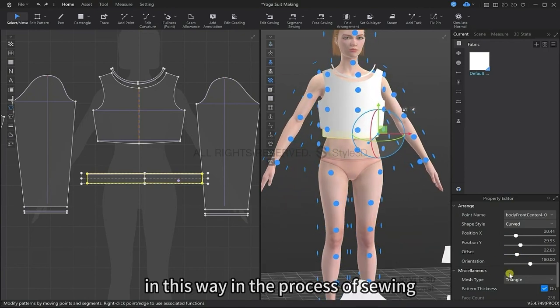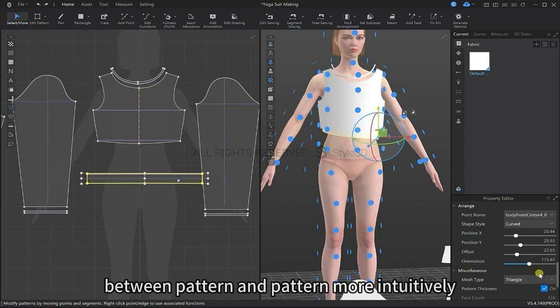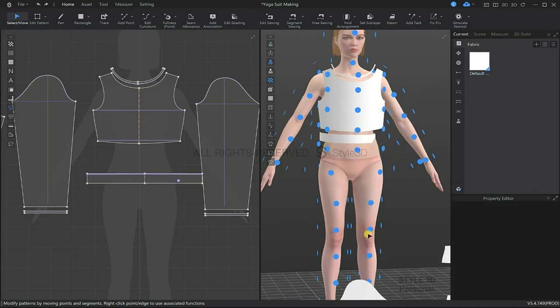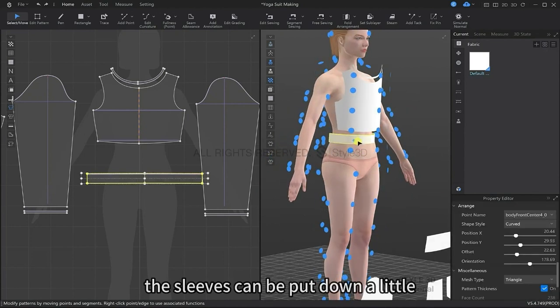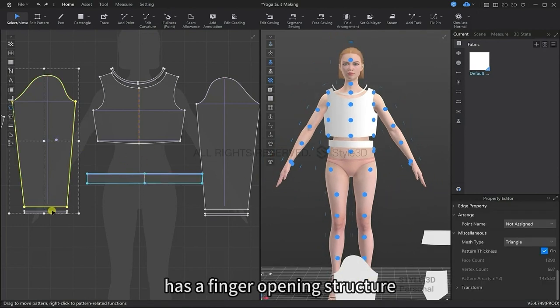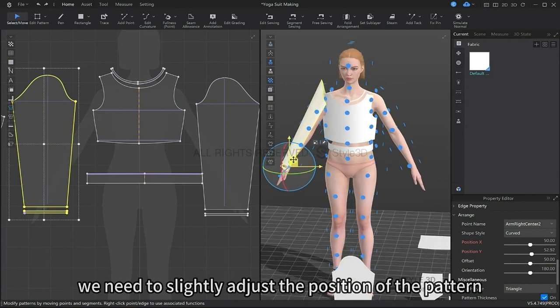In this way, when we go to sew, we can see the connection between the patterns more intuitively. The sleeves can be moved down a little bit because the sleeve part of this yoga suit has a finger opening structure, so we need to slightly adjust the position of this pattern.